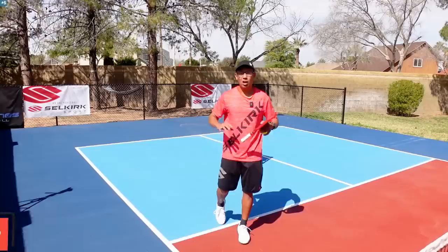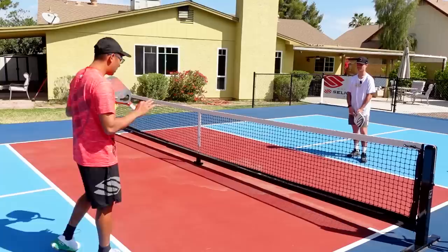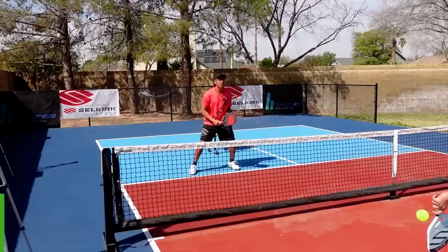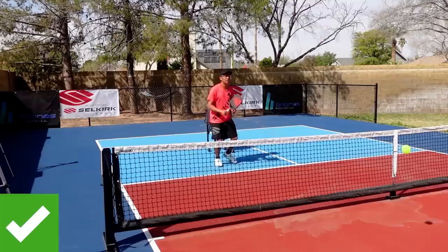Common mistake number five at the 3.0/3.5 level is forgetting to recover back to center. This is about recovering back to where you came from. If me and Caden are playing down the line and I have to move out for the ball — to go get it or bring contact closer — when I move out, we cannot forget to recover back and move back to center.